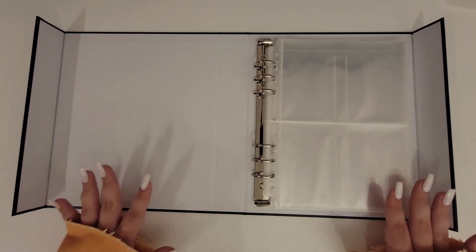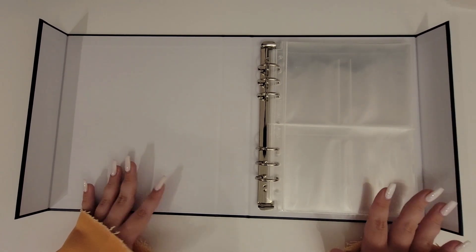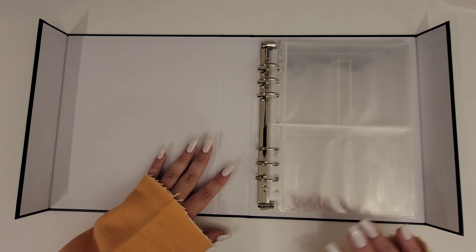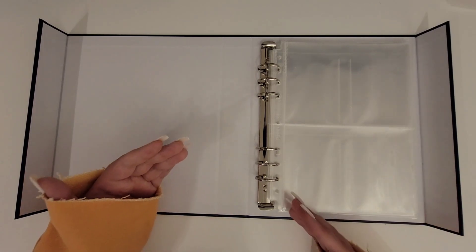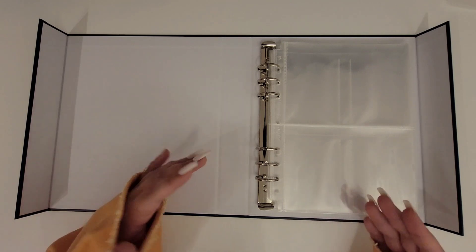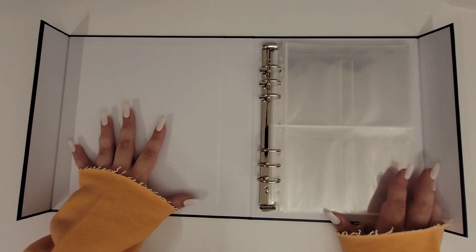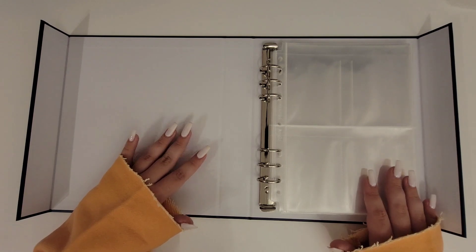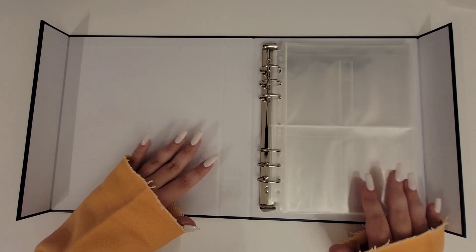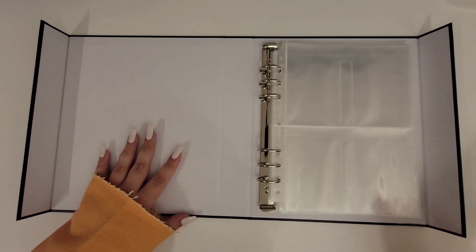The first pre-order I didn't join because the shipping to Canada was very expensive. But when I saw in the second pre-order that a group order was being held for Canadian collectors, I was like 'yes, I am joining.' So here we are today. Back then I didn't really know what I wanted to put in the mini binder, but now I do — so let's actually organize it.